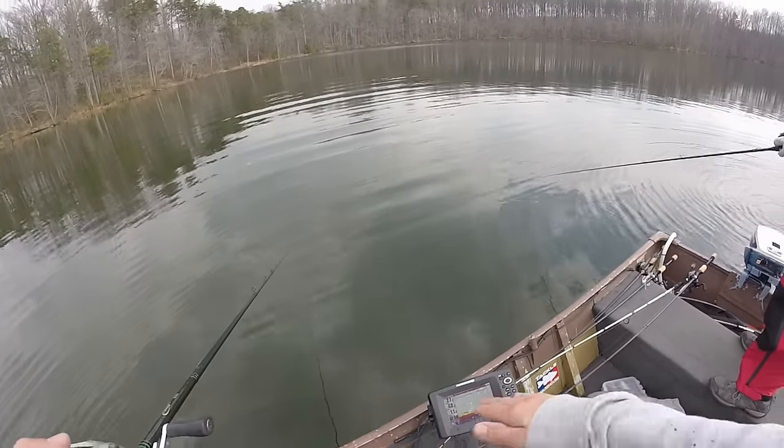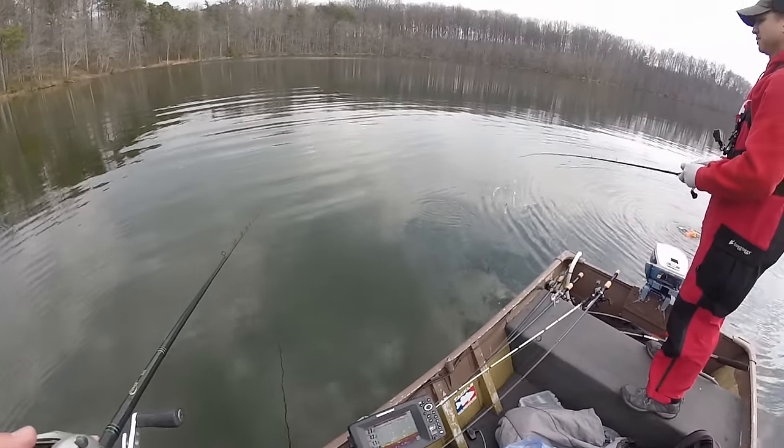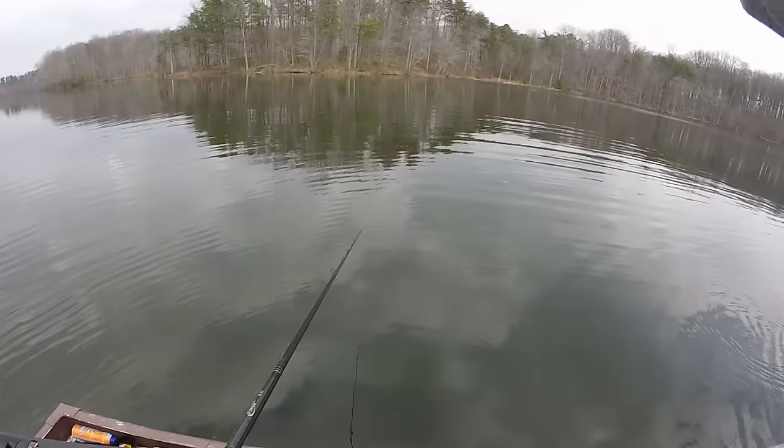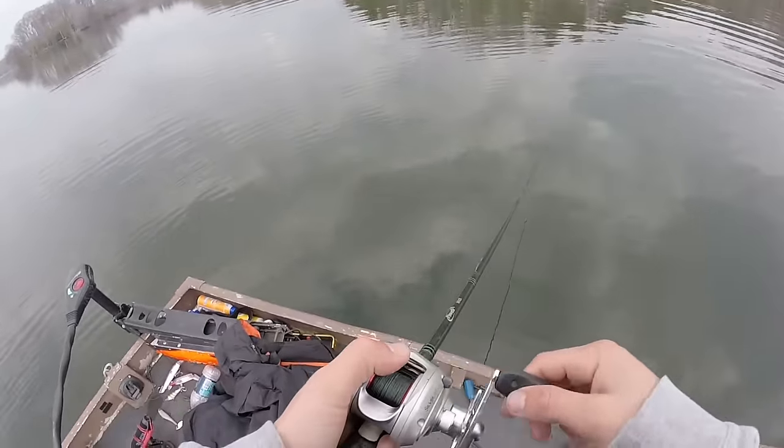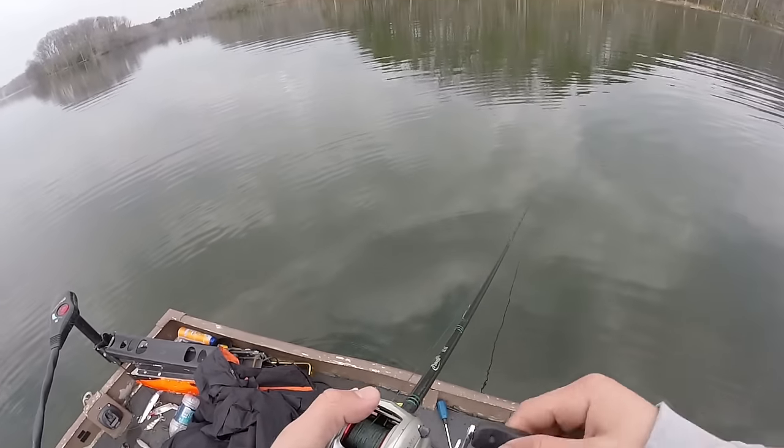We just marked a bunch of fish hugging the bottom in 28 feet of water, so we threw the marker buoy out. We're gonna make a big circle around that spot and try to catch any of those fish that are on the bottom — see what happens.